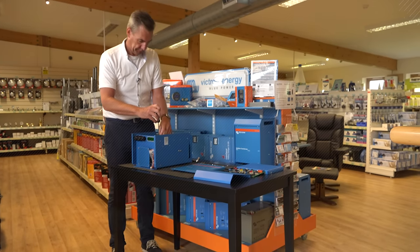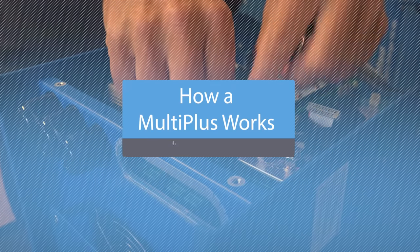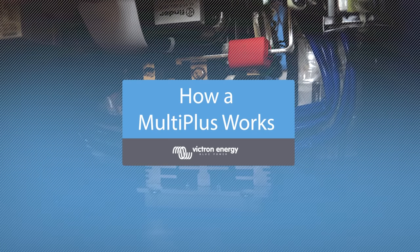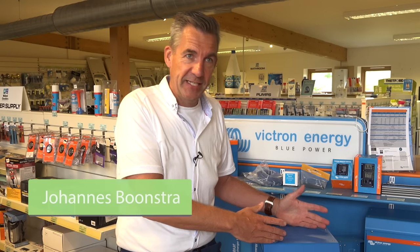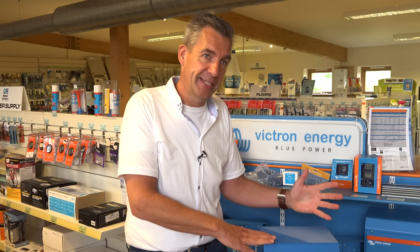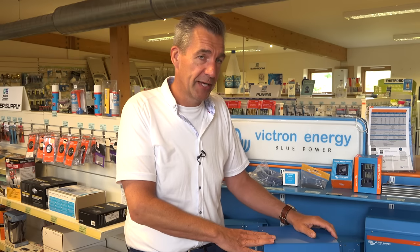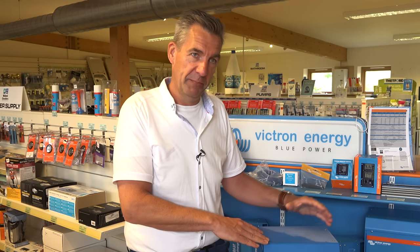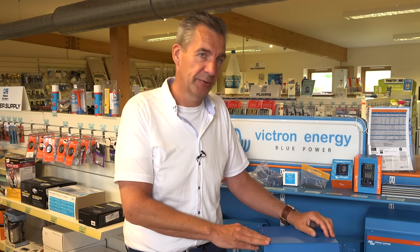In this video we meet up with Johannes from Victron Energy at a local distributor, Midland Chandlers, and take a look inside a MultiPlus inverter and find out how it works. A lot of people ask how a MultiPlus is working and basically how you make AC voltage from DC power. At Victron Energy we do that in a specific way — we have a platform topology for making an AC sine wave converter, and we use that throughout the entire range, from small to large inverters, charger-inverters called Multis, and the big Quattros. They all have the same platform for DC to AC conversion.